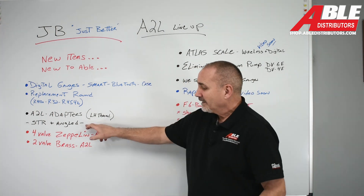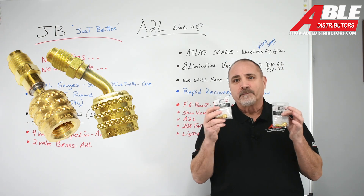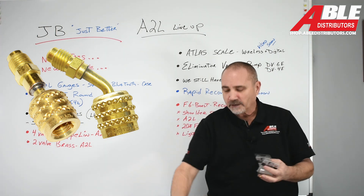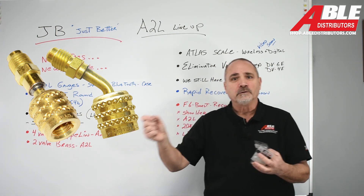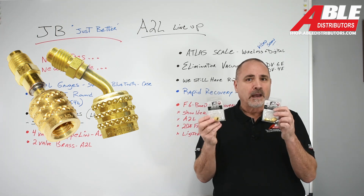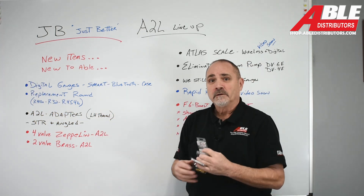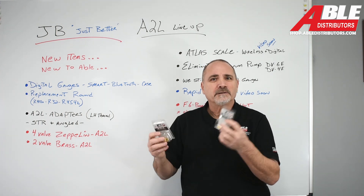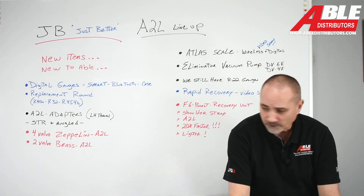So what's next? The adapters. We're going to bring in adapters for the refrigerant jug. The ports on the ACs and the ports on the manifolds are always standard thread, but the refrigerant jugs containing R32 and R454B have left-hand thread. So we're bringing in two adapters: a straight one and an angled one, because some guys leave the refrigerant in the box and some take it out. Whichever way you want to go, we'll have both.